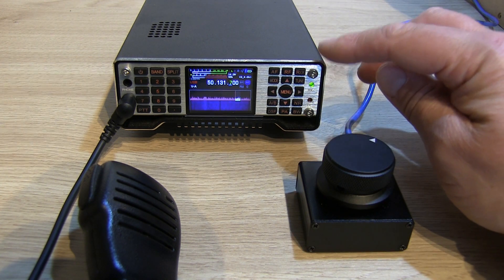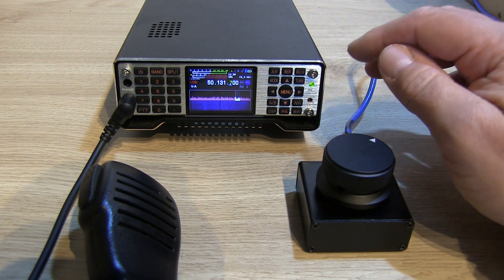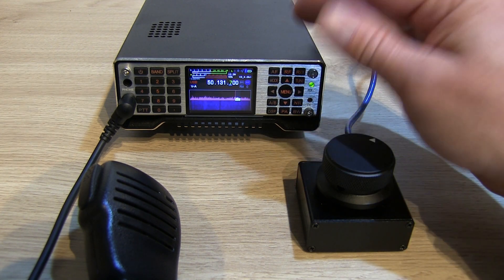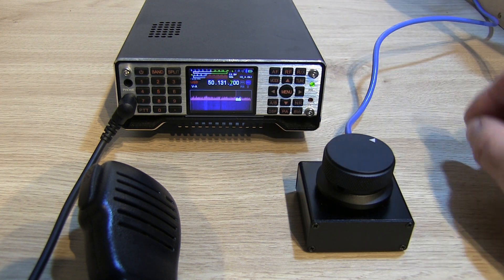If you've seen previous videos I've done on the Q900, I did a comparison with it and the Xiegu G90. You may well know that I preferred the G90 just because it's got a VFO control, which the Q900 sadly lacked — so everything had to be done on the up and down arrows.